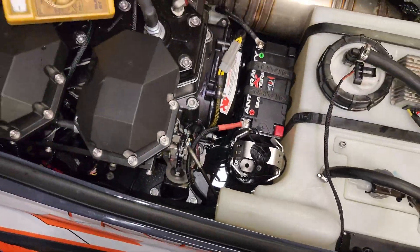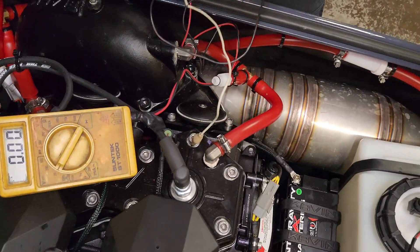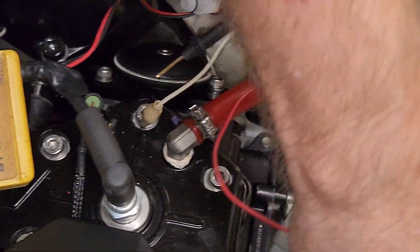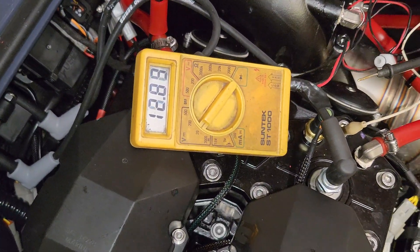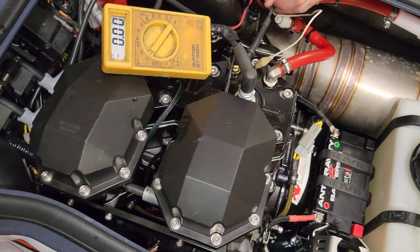I'm going to clip onto ground here, which is all over this thing. I'm also going to test it on my battery again — yes, we definitely have a connection there. Now I can get my terminals a little closer to where I need to be.